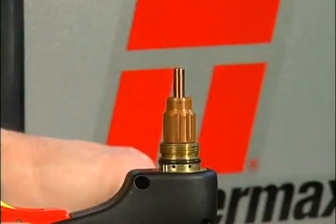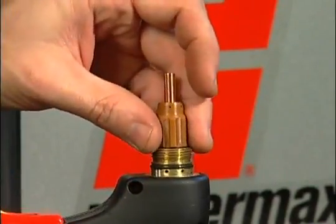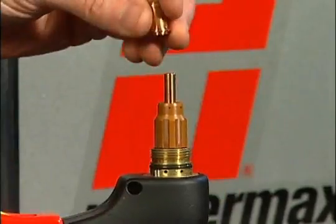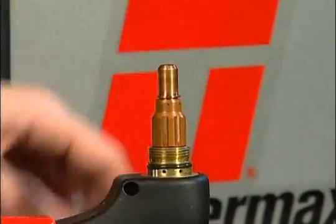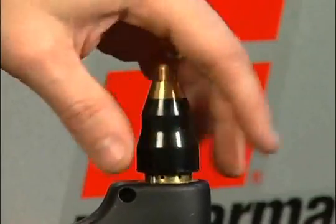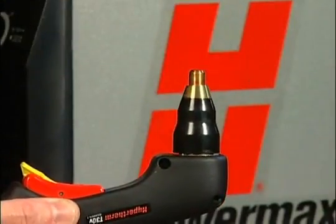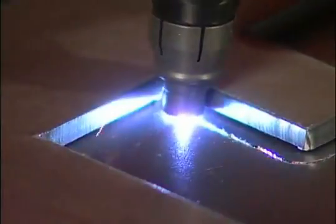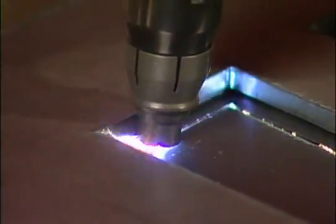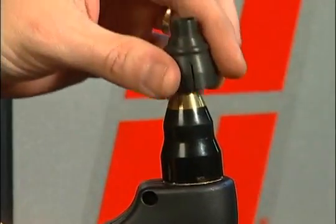To check the proper installation of the torch consumables, unscrew the retaining cap to remove the parts within. Replace the parts by first inserting the electrode, followed by the swirl ring, then the nozzle. Screw the retaining cap on until hand tight — do not over-tighten, as the consumables may become damaged and interfere with proper operation.